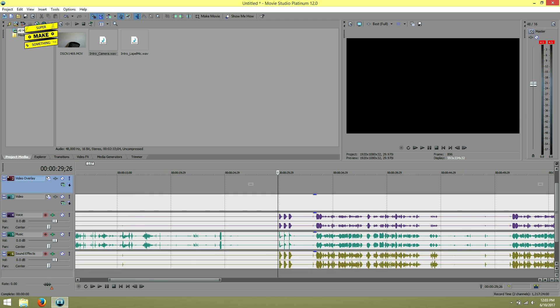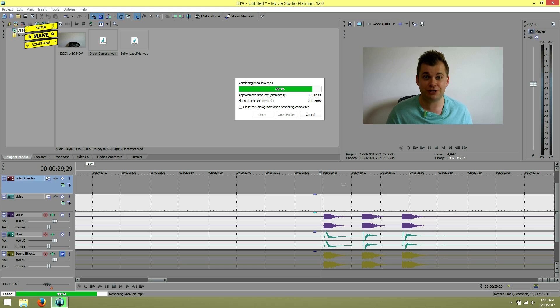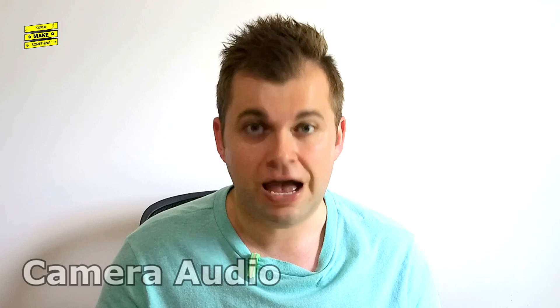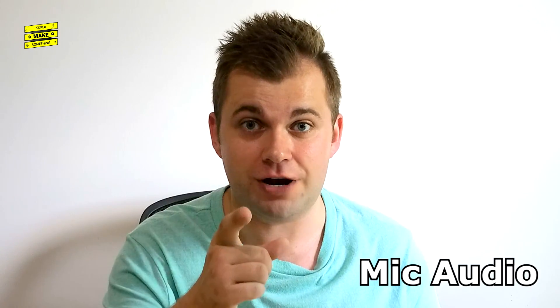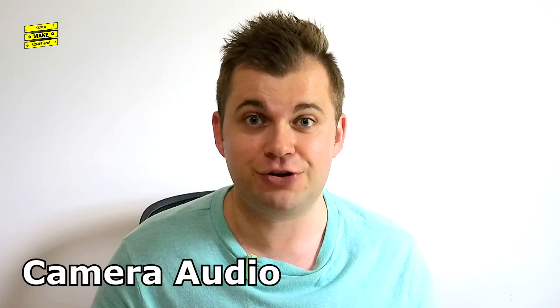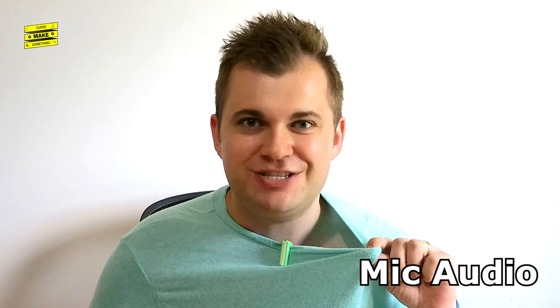In my video editing software, I imported the video file and both audio tracks and then used the clapping at the beginning of the take to synchronize the audio with the video. For comparison purposes, I then exported separate video tracks that used the corrected audio from the microphone and the corrected audio recorded by the camera. Let's see which one sounds better.